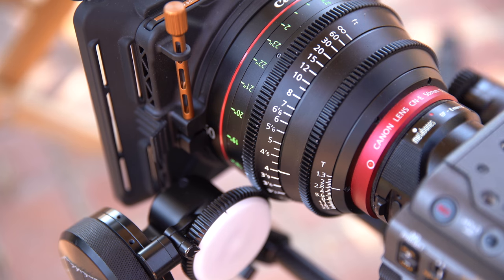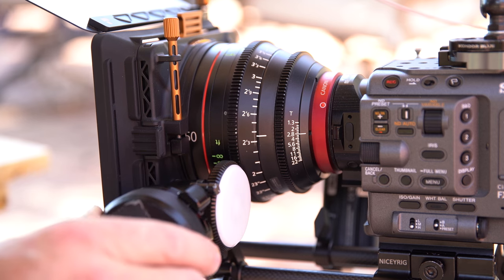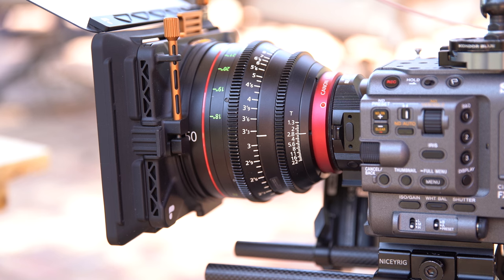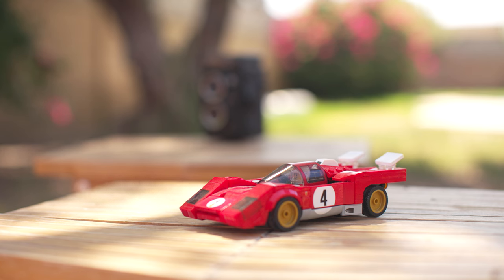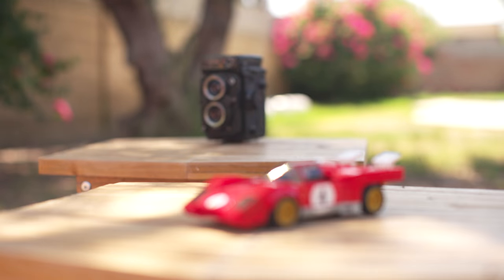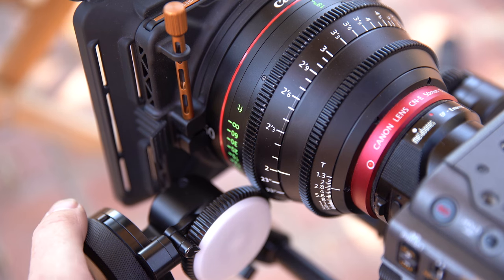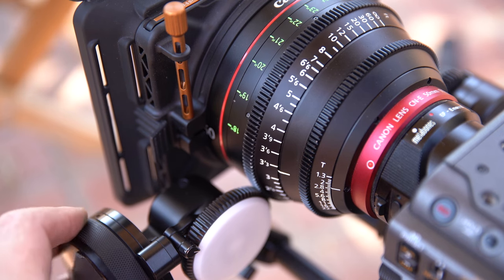The Cine Lens comes with built-in focus and aperture teeth to use with the follow focus system. Not only can I use a follow focus, but I can also mount a second unit on the aperture ring in case I need to change the exposure while filming. The markings on the Cine Lens are very precise, making it much easier when pulling focus to stop exactly where you need to. If you know you need to pull from 2 feet to 4 feet, for example, you can easily see when you reach your mark.